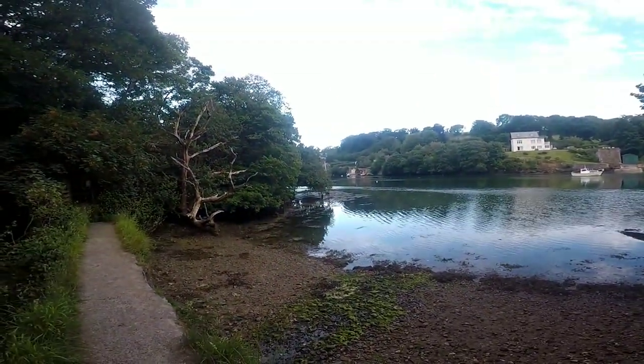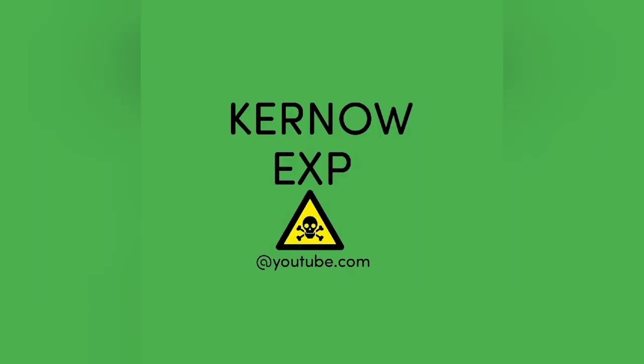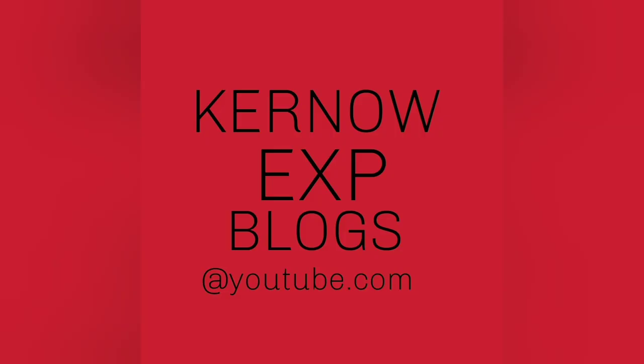See you later - cheers and gone. If you've enjoyed this video, why not check out the other part, which is the drone flight. This area is perfect for a day or an afternoon's walk - why not check it out yourself, folks? And of course, check out the blogs team. Until next time, cheers and gone.